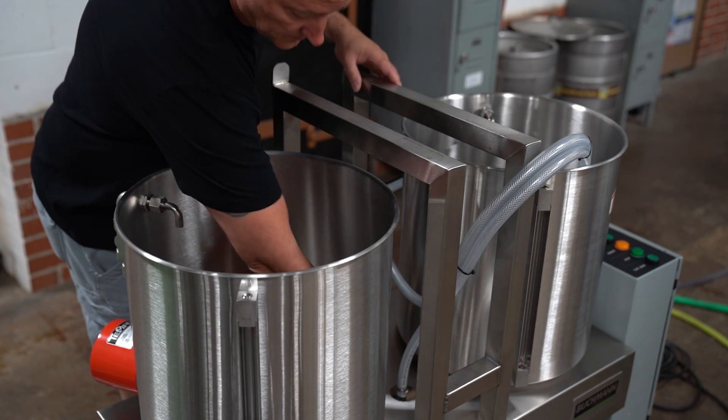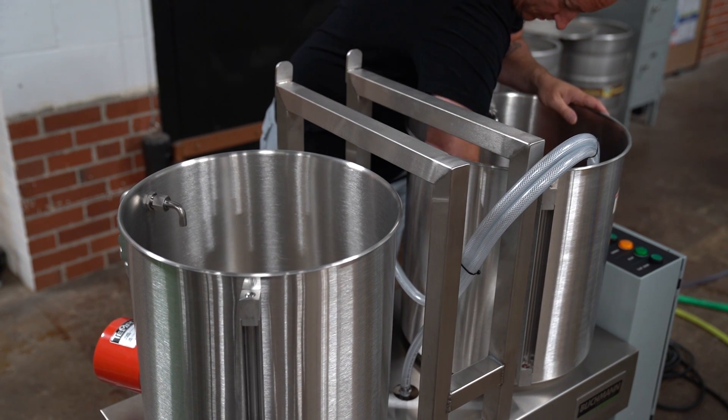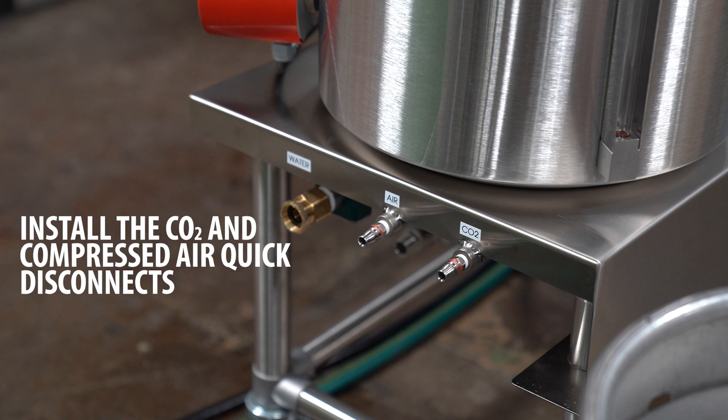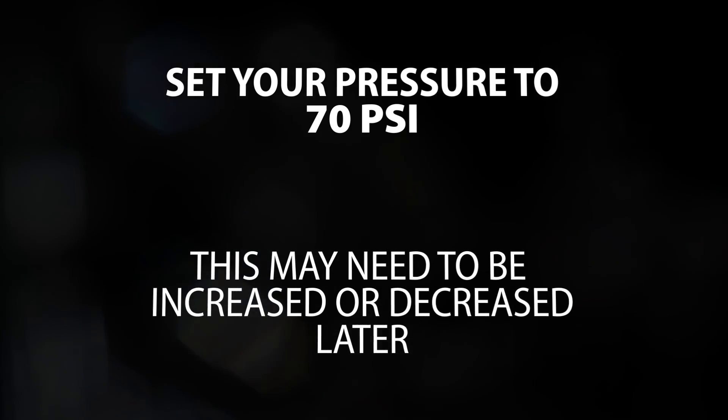Upon receipt of your keg washer, wipe out the inside of the kettles to remove any contaminants from the shipping container. Install the CO2 and compressed air quick disconnects. Remember to wrap the threads with tape. Set your pressures to 70 psi. This may need to be increased or decreased later.